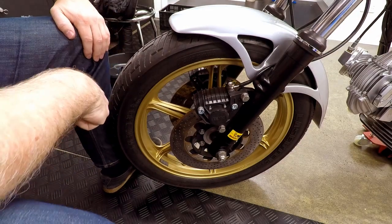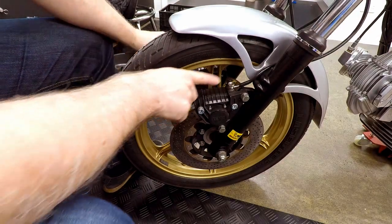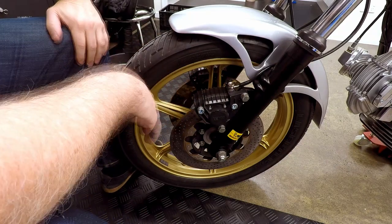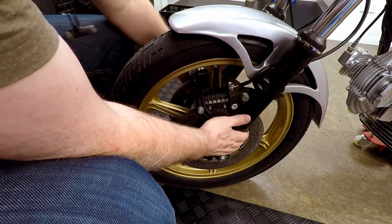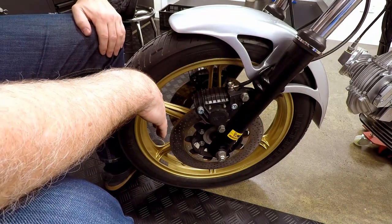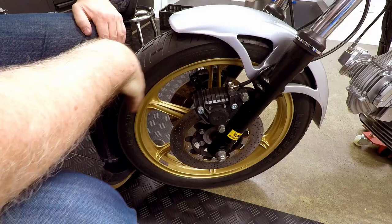I've got a couple of jobs to do here on the front. I'm going to pull off and rebuild both brake calipers and I'm also going to install a Racetech fork kit into the forks. I haven't done this before so we'll see how that goes.